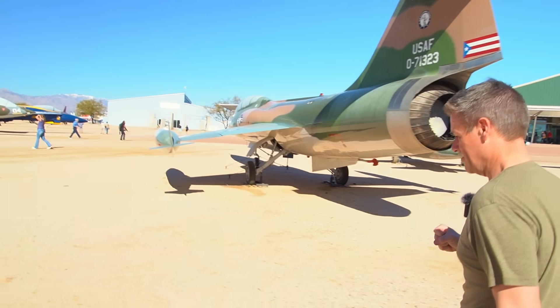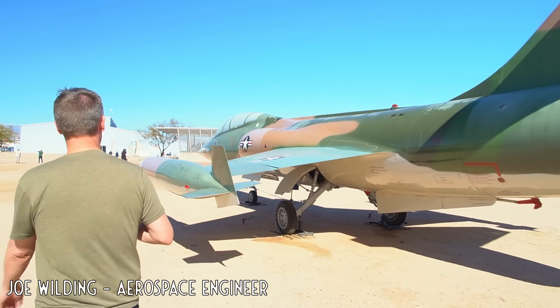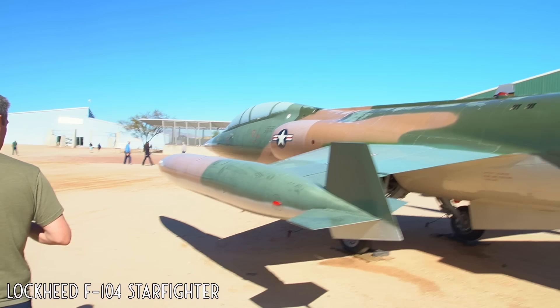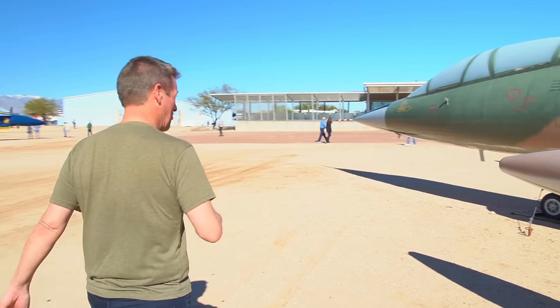Once again we're back at Lockheed with an aircraft with an interesting reputation — yes, you're referring to it being called the Widowmaker. That would be it.